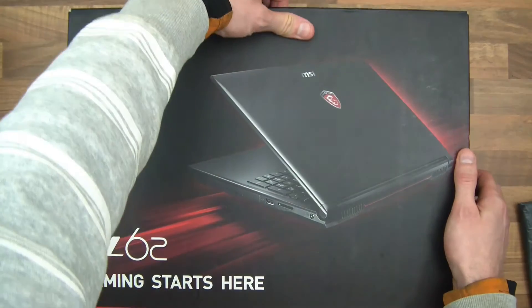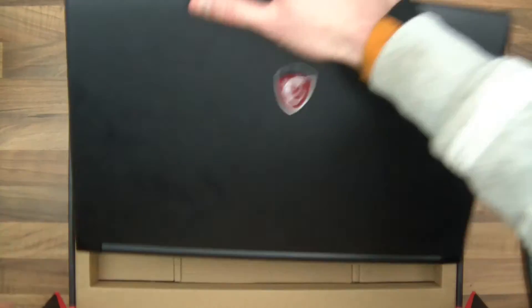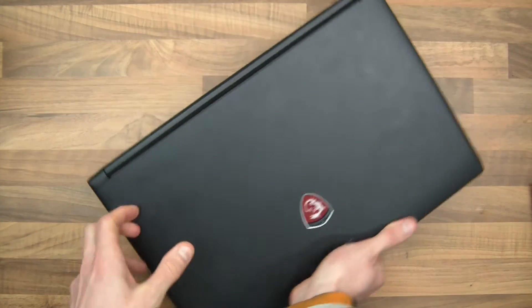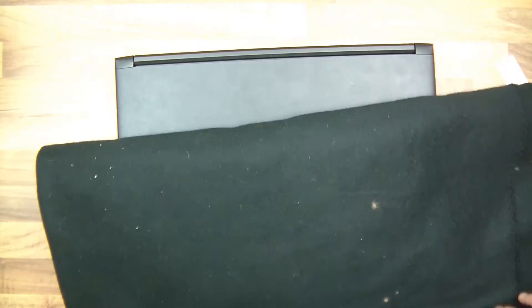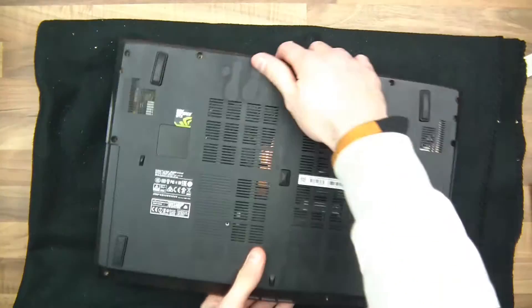I'll just open this up and get it out. Now to save time I've actually already unscrewed it, but I'll just show you how it works, because sometimes it can be quite difficult to know how to take something off without breaking it.